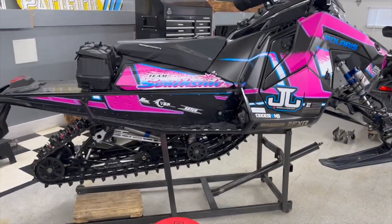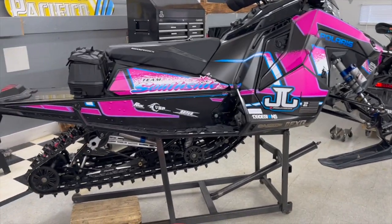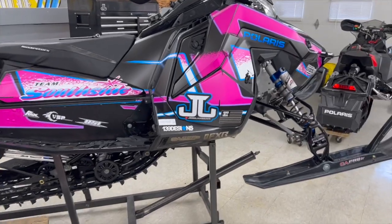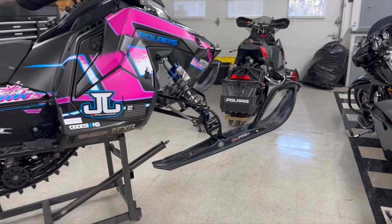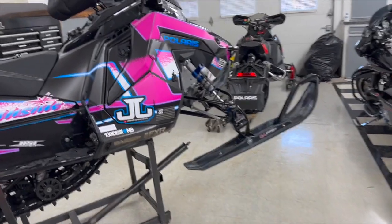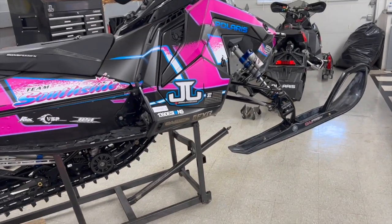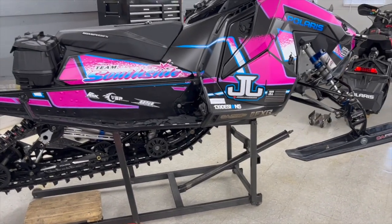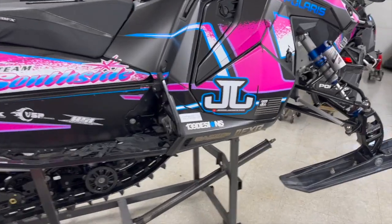Suspension is all relative — what I like is not what other people like. I like my sled to be very, very planted. What I'm feeling right now is coming through corners: I have a lot of side bite with CNAs and big carbides, which to an extent is causing inside ski lift. But what we really think is causing inside ski lift — and I know this because we changed it last year and it worked — is shortening your limiter strap.